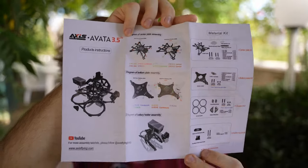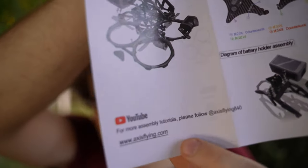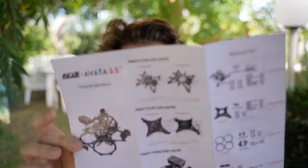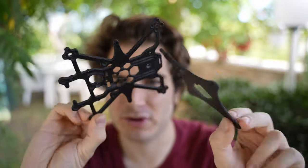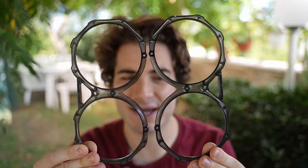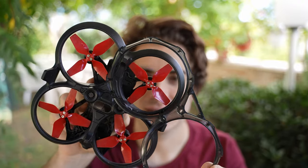First of all, you get a pamphlet with all the instructions. This is very important — follow Axis Flying on YouTube; they have very in-depth tutorials on how to disassemble the Avata and assemble the 3.5-inch kit, so I won't cover the build in this video. You get the carbon frames — the middle frame and the bottom one with the hole for the sensors — and these are the upgraded ducts made in clear plastic.